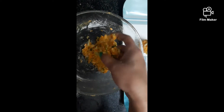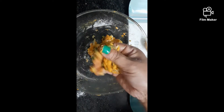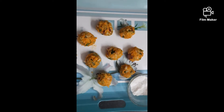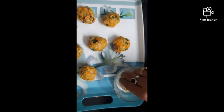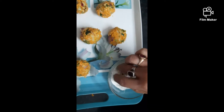We have to collect information about the recipe. Here at the bottom, the ball is going to be removed. Let's go to the bottom.